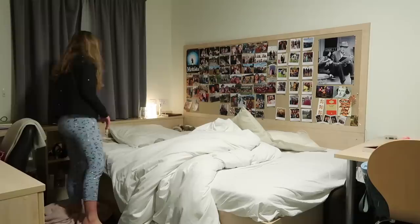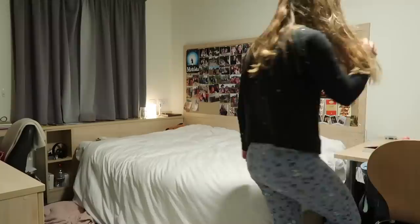Next I go and make my bed because I'm a strong believer in making your bed. I honestly do not think that you can have a good and happy day if you do not make your bed — it just starts everything off on a good foot and I always feel so much happier and more productive for it.